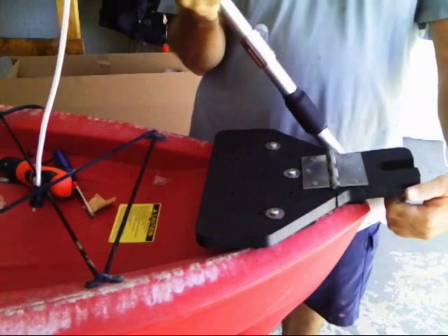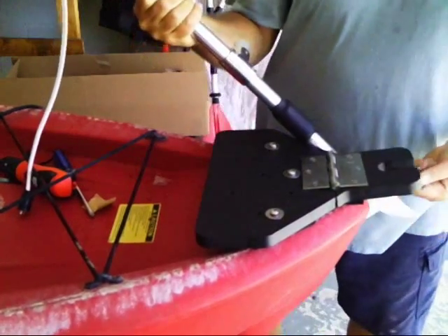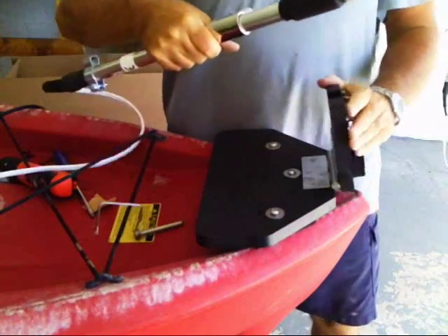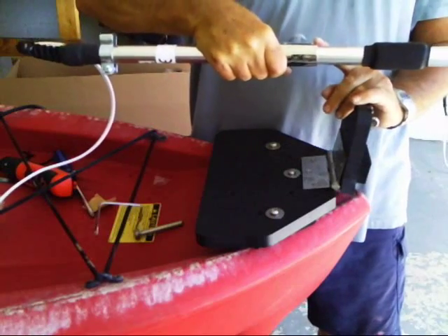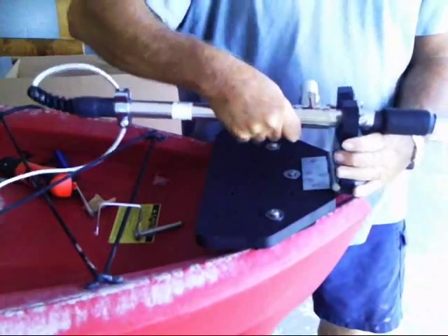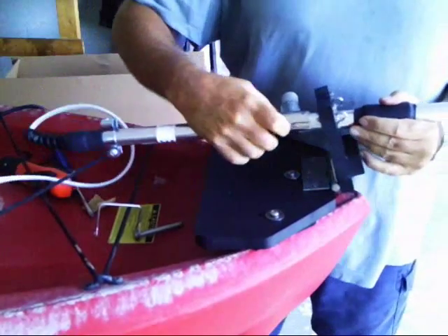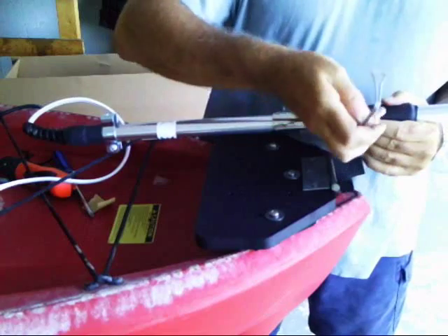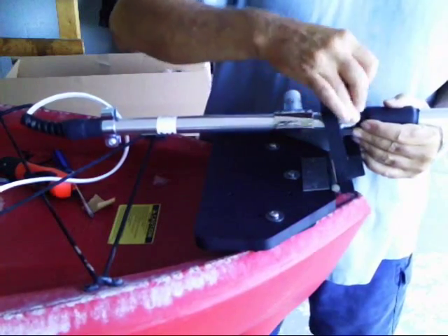The way we put it on is we remove the lock pin. In between the T-bar and the cushion, we are going to slide it right into the plate. And we are going to replace the lock pin right in.